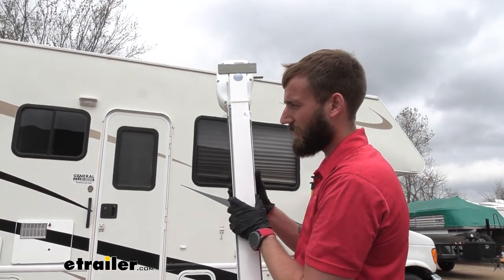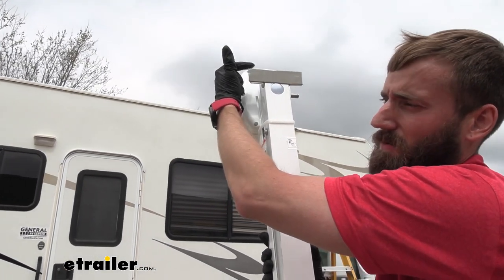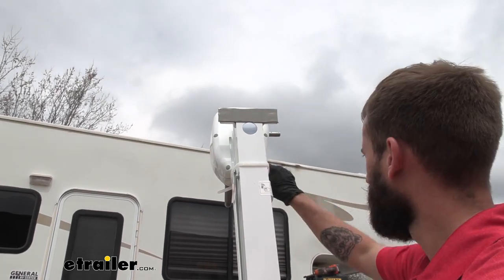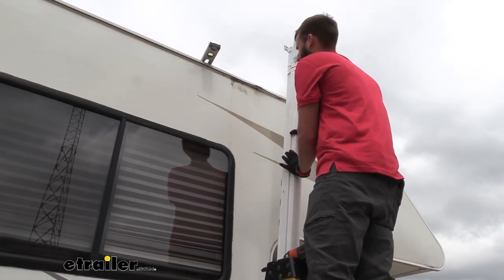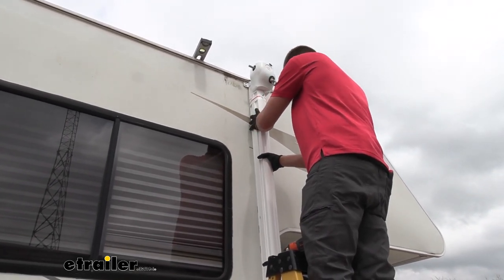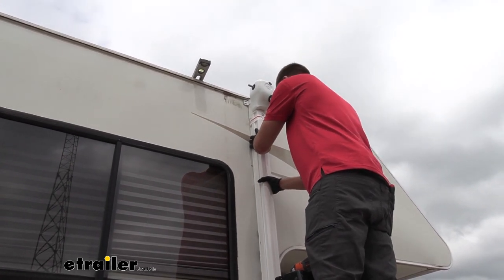When placing your arms up on our RV, you're going to want to make sure that you're placing this bracket directly up against the C-channel or extrusion rail that's already on your trailer. As I'm sliding this into place, I also have a level with me so I can double check that I have my awning arm sitting exactly how I need it to.